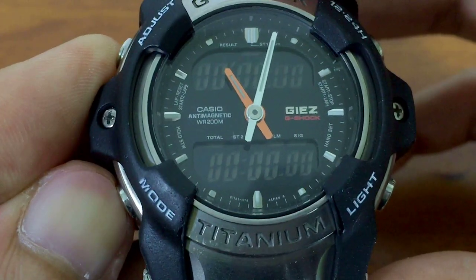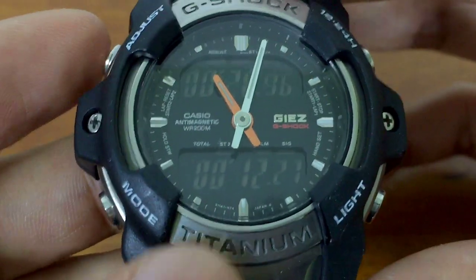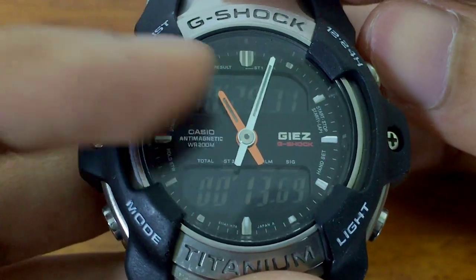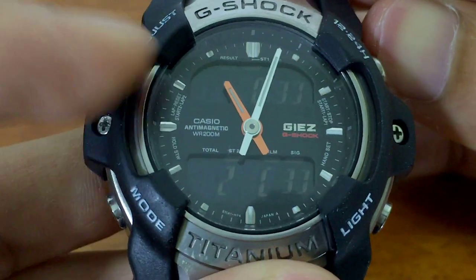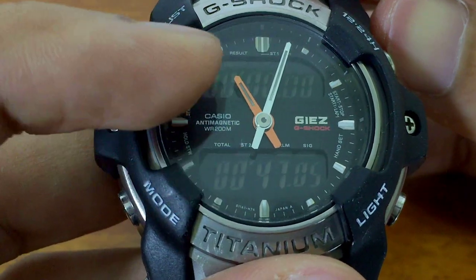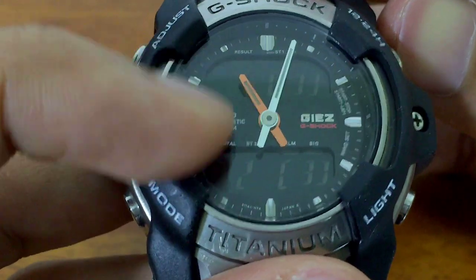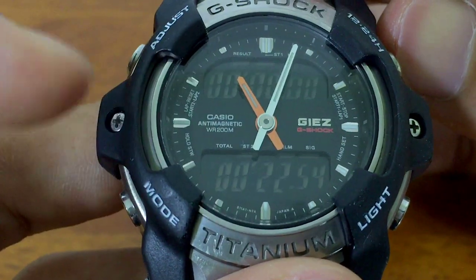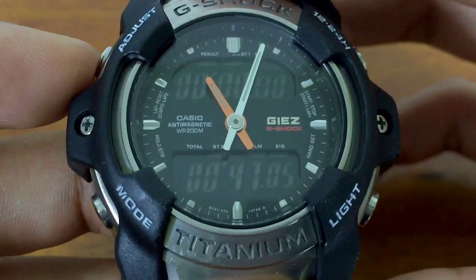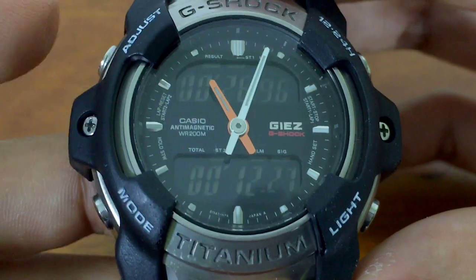Let's have a look at the information we stored. First entry: we're looking at 28.96 and 12.21 seconds. Second information is lap number two. Information number three shows two laps for the second car. Information number four: first lap for the second car, no lap for the first car. On this side is how many laps are recorded for that entry, and on this side is the time. Pressing the button lets us review — we're looking at 26.96 and 12.27.